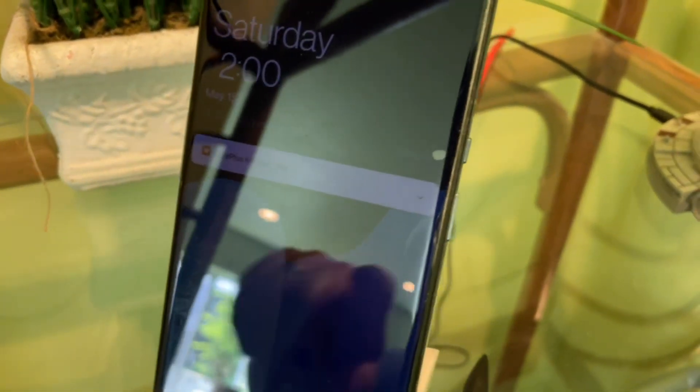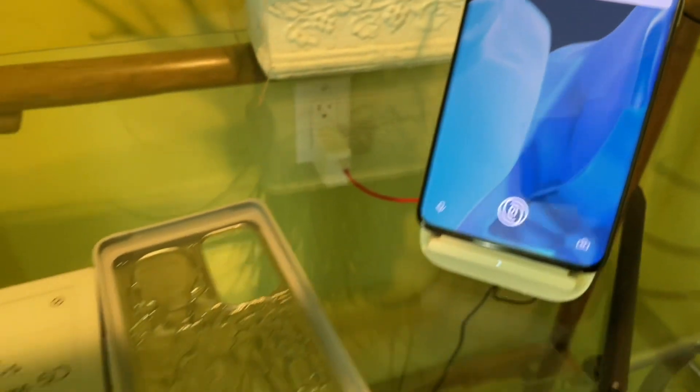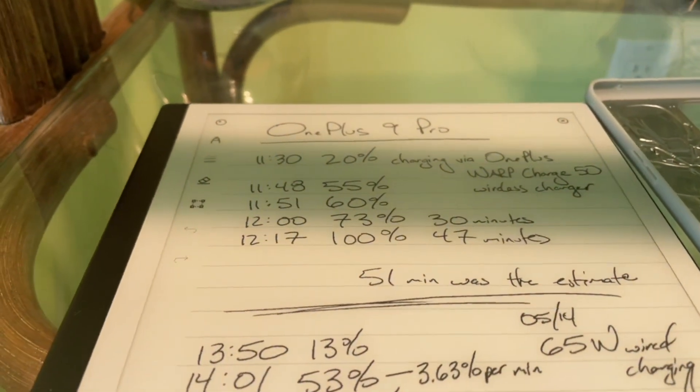Alright, good time to start the test. 12 o'clock, even numbers, less math. We'll see how fast it goes. See you soon.